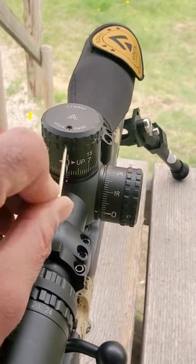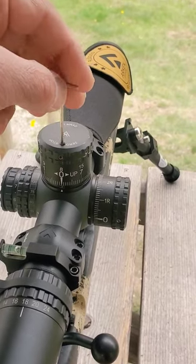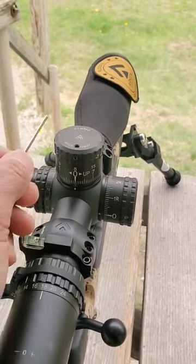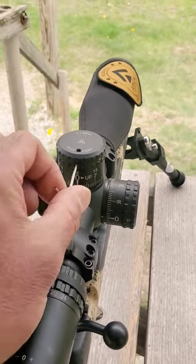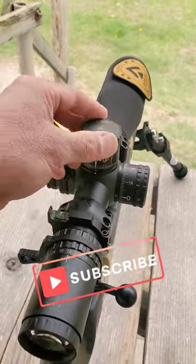Make sure the brass set screw is loose, then take the stainless set screw and lightly turn it until it stops — very little tension. Lastly, take your brass screw, tighten it up with very little tension, and your zero stop is all set.